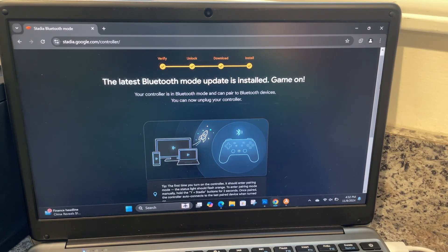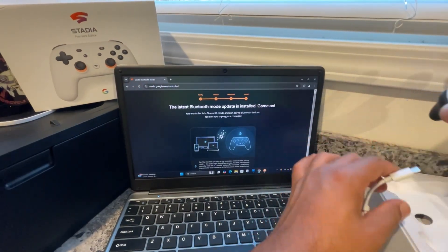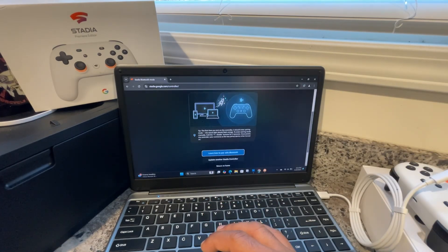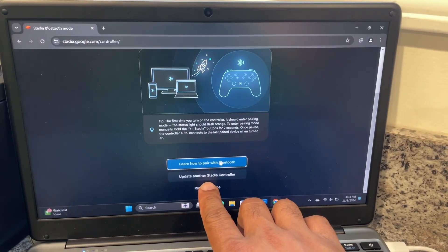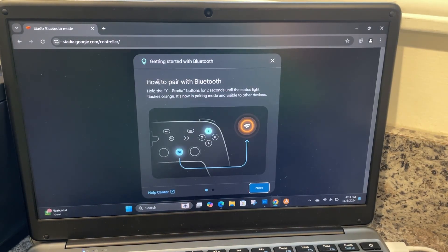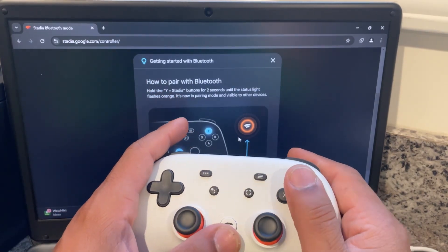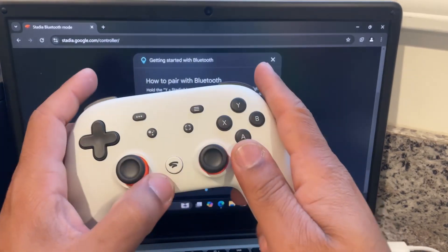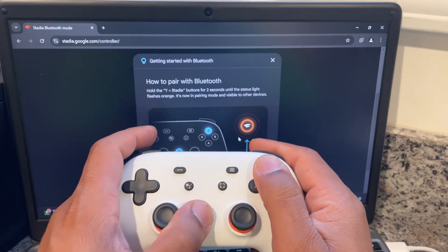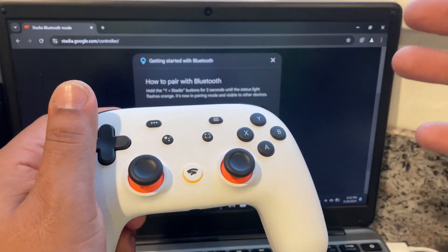It brings you to this screen: 'The latest Bluetooth mode update is installed — game on! Your controller is in Bluetooth mode and can be paired to Bluetooth devices.' You can now unplug the controller. If you have another Stadia controller, it gives you the option to do another one. To pair, press and hold Y for two seconds until the light turns orange — it's now appearing visible. Hold Y plus the Stadia button, it vibrated and is turning orange, so it is working properly. Now pair it to a device.